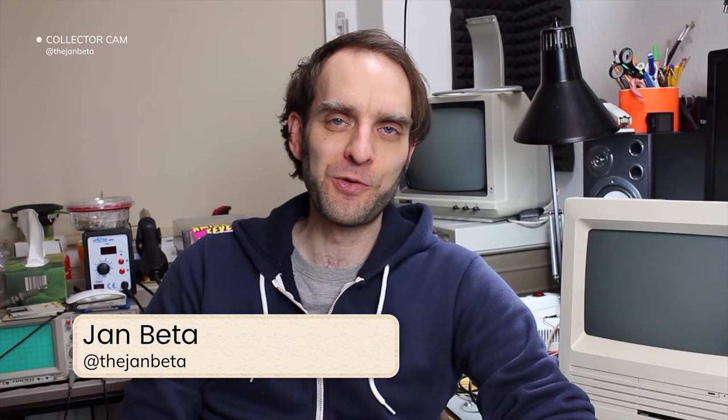Hi, I'm Jan Beta and I run a YouTube channel where I do restorations and repairs with vintage computers primarily. I never expected this to happen, but I have quite a collection of old computers now — doing this for two years. And amongst other things, I have this beautiful Macintosh SE that I'm going to talk about today. I am going to primarily talk about the SE30, which I did quite some repairs on to get it working.